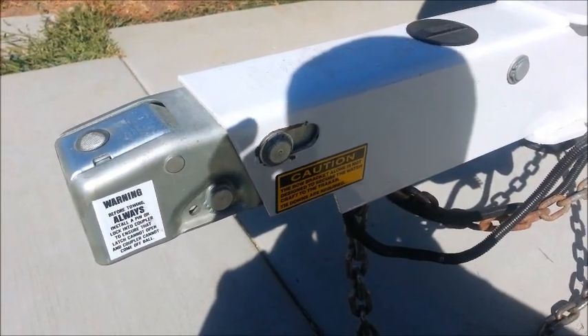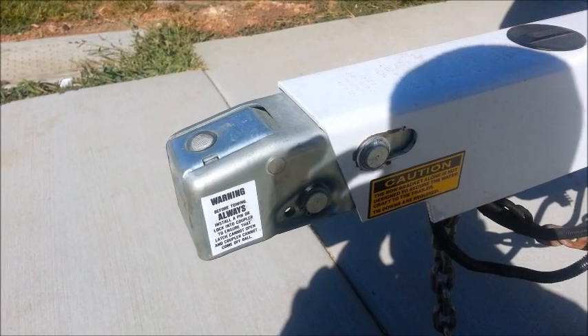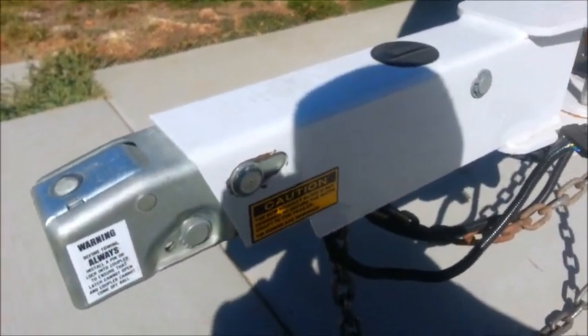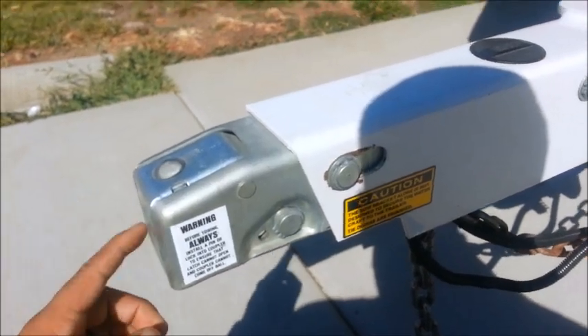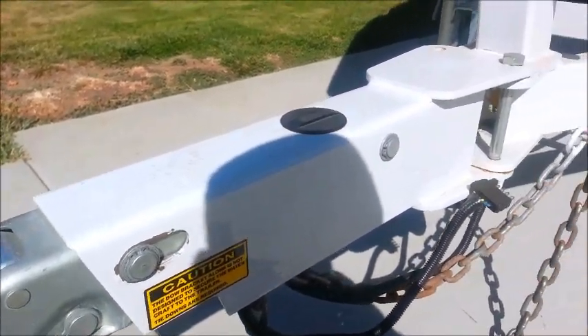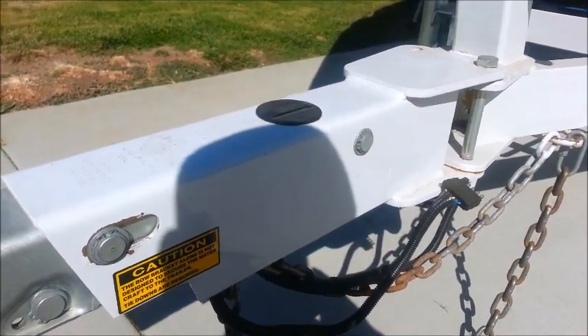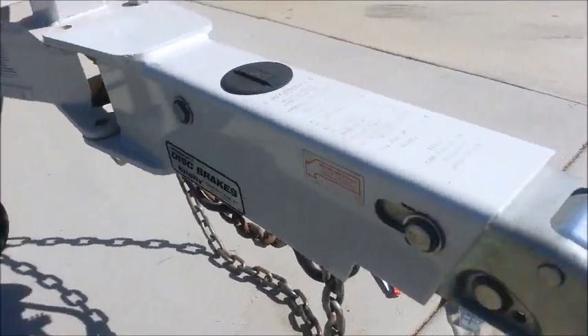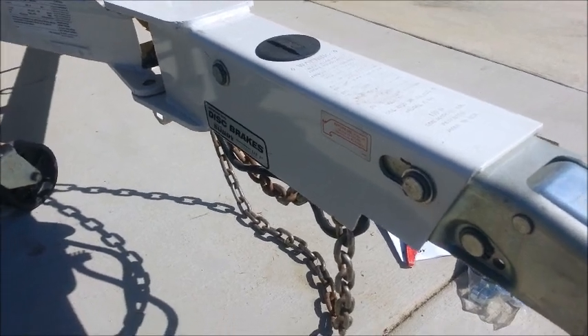I had a little accident and accidentally forgot to detach the breakaway cable from my truck, so it snapped off. The goal is to remove this without disconnecting the brake line — the emergency brake line — so let's go ahead and get started.